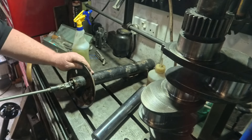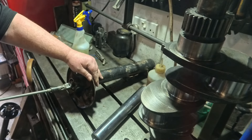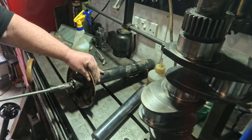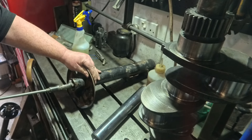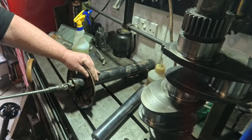Just a bit more lubrication — the lubrication helps to keep the stones cool and stops them clogging up. This is just a portable hand tool to save taking the unit to the machine. I do have a Delapina honing machine that would do this job, but I'm just showing you a simple hand tool here. I can feel those tight spots are starting to stone out now and it's becoming round.